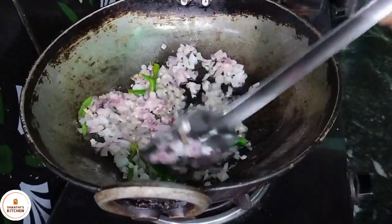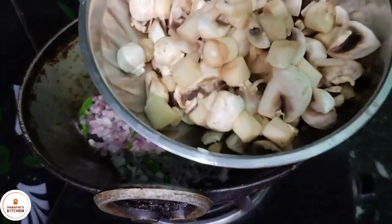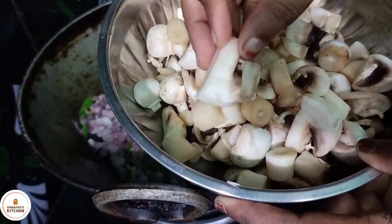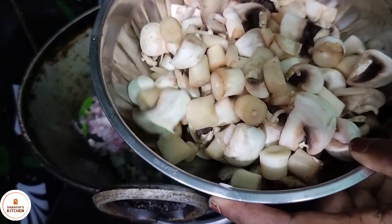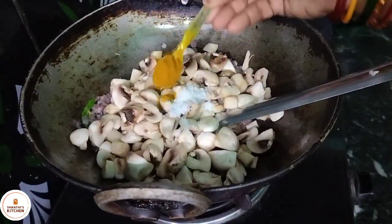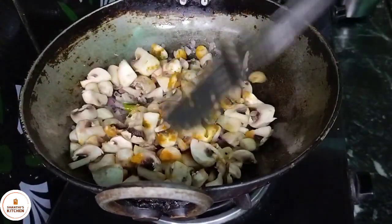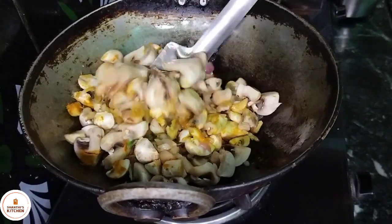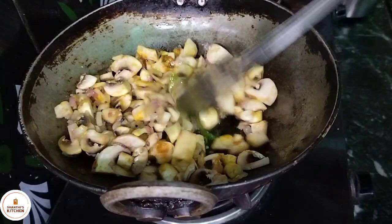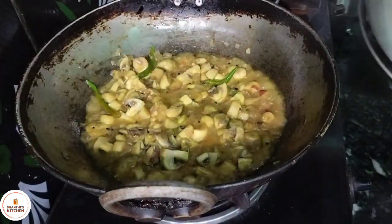We cut the mushroom. Make it easier to cut. Add a piece. The meat is not made of mushrooms.